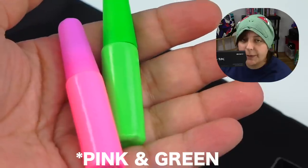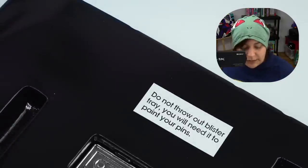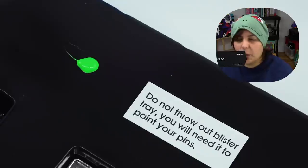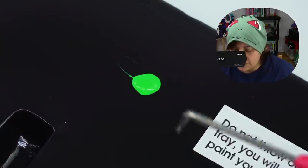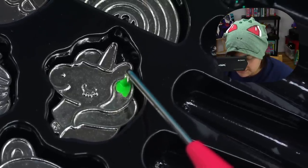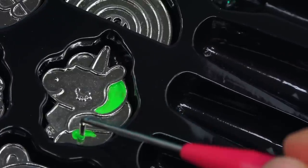I decided to do the unicorn, but my unicorn doesn't follow anyone's rules — it wants to be green and purple, and I respect that. They say we can use the dabbing tool to put the paint on. The paint is quite liquidy, but I guess it has to be so we can pick it up and put it inside the unicorn's hair. It seems to be working pretty well — quite surprised!